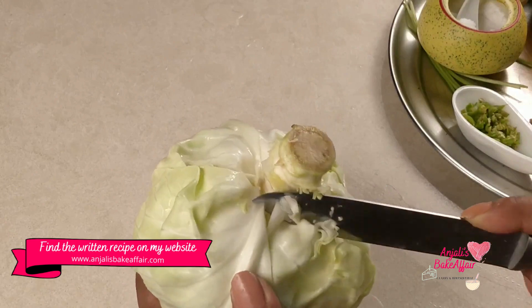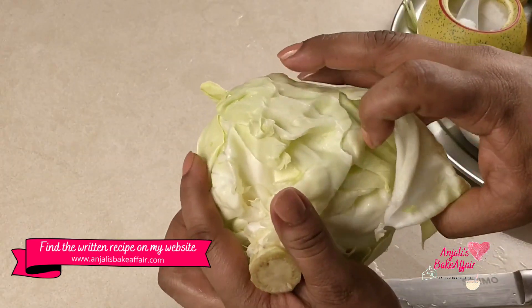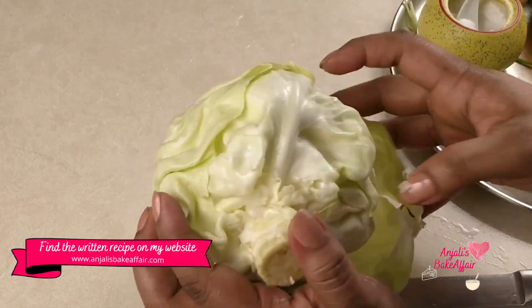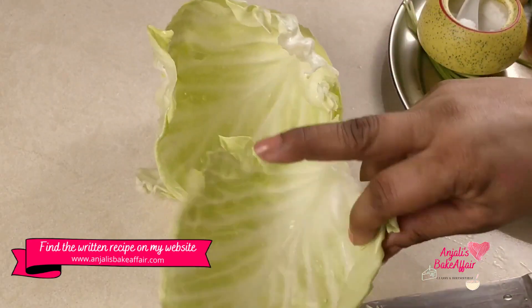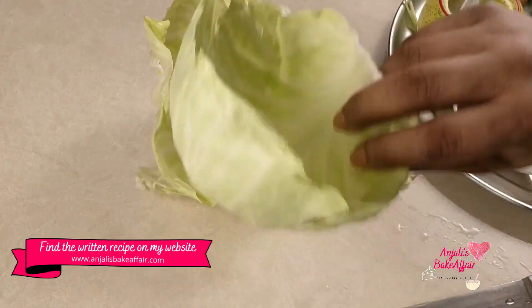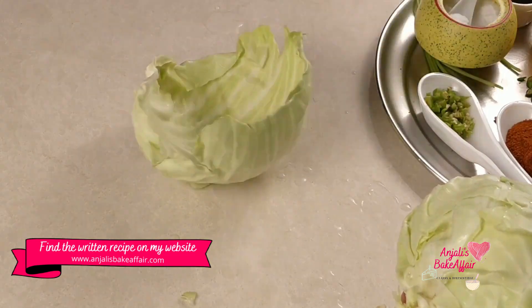We will begin by taking out these cabbage leaves one by one. Try and get each leaf out in a whole single piece — the less it breaks, the better your cabbage roll will turn out. This will take a little bit of patience and practice, but it's quite easy to get them.